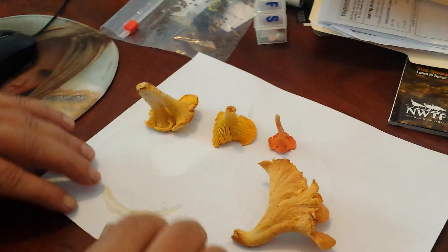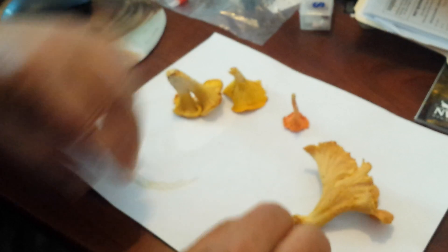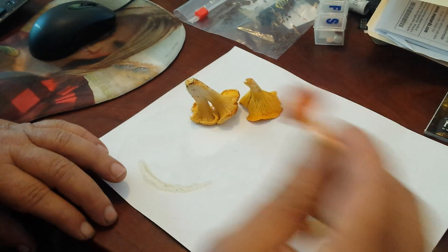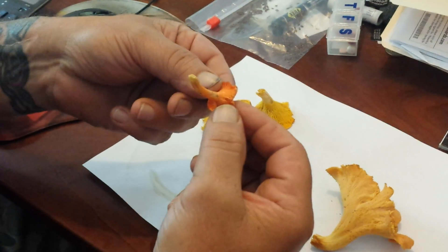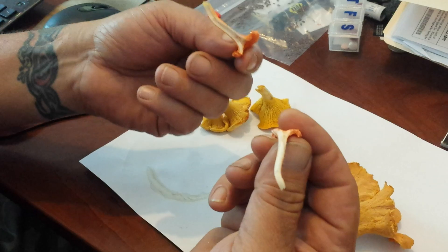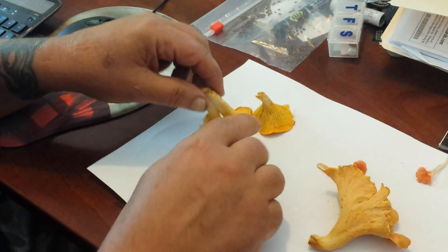I've got a few different types of chanterelles here. This is a cinnabar chanterelle — as you can see, the bottom of it has ridges, not gills. It peels apart like string cheese and is white in the middle.